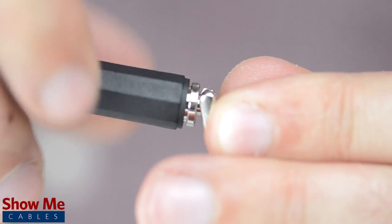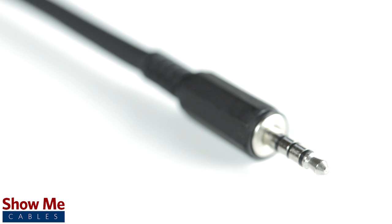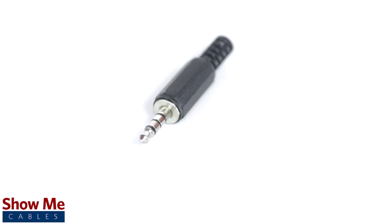Slide up the strain relief and tighten onto the connector. Congratulations, you have successfully soldered the 3.5mm connector. For all of your cable and connector needs, choose ShowMeCables.